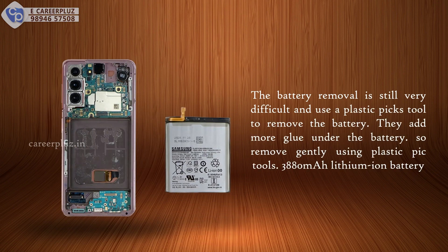The battery removal is still very difficult. Use a plastic pick tool to remove the battery — they add low glue under the battery, so remove it gently using plastic pick tools. It has a 3880 mAh lithium-ion battery.